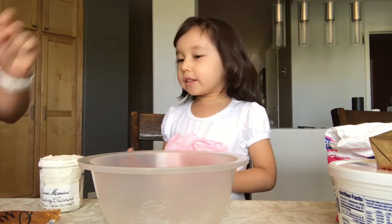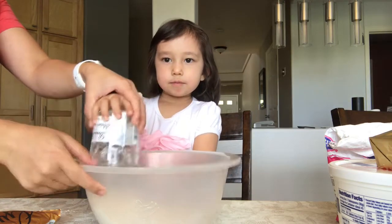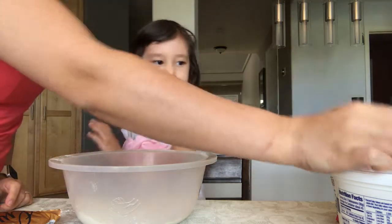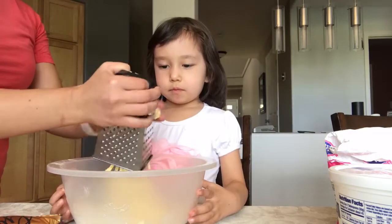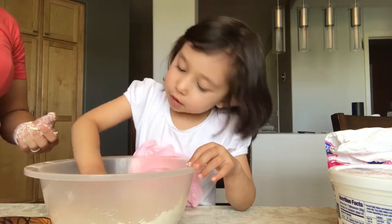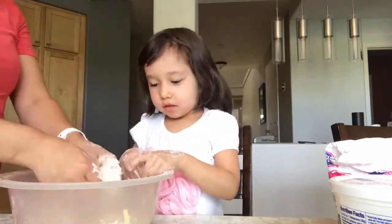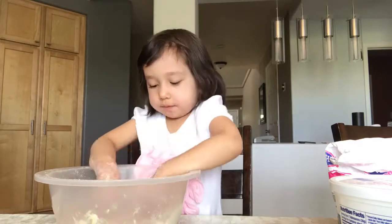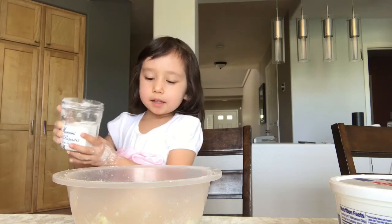We're going to add some flour and mix the butter with the flour like that. Then we're going to add a cup of sugar and mix it again.